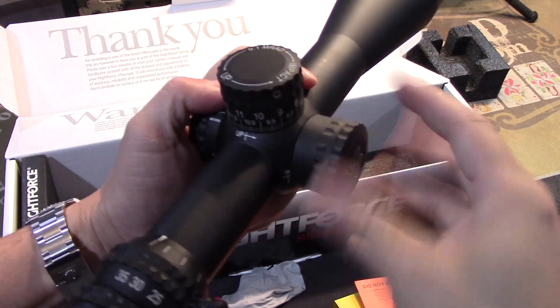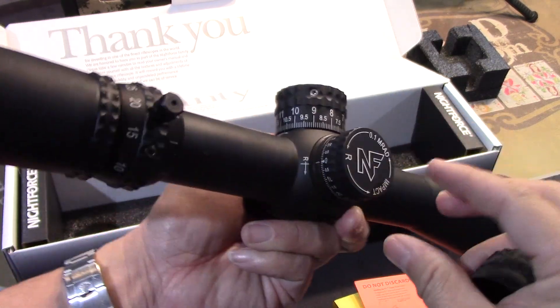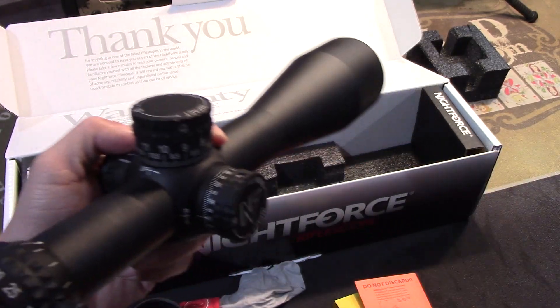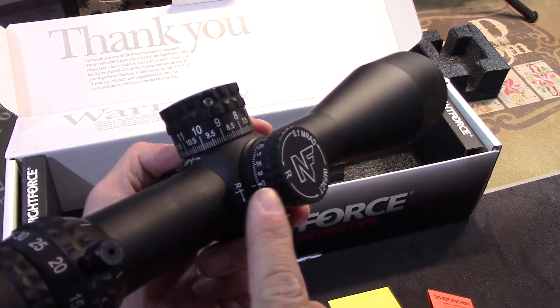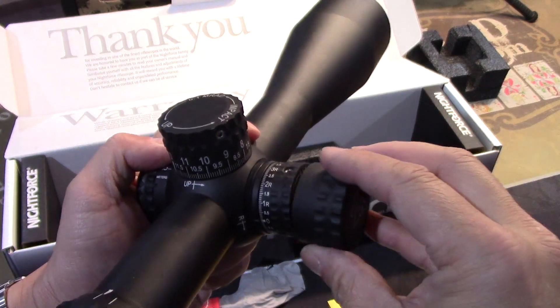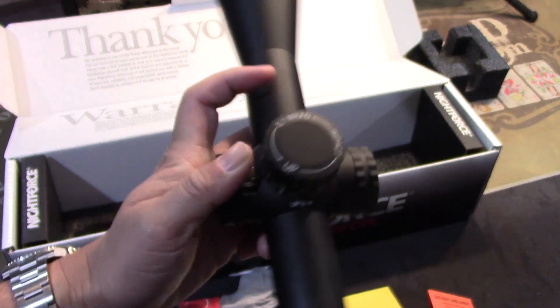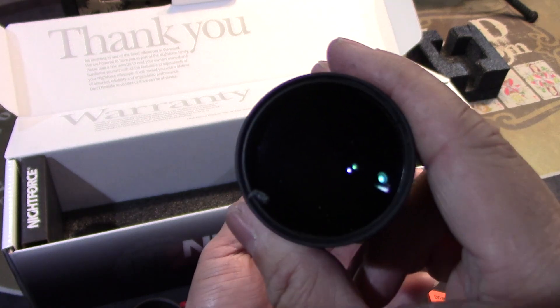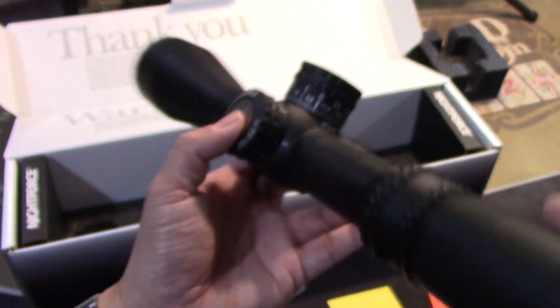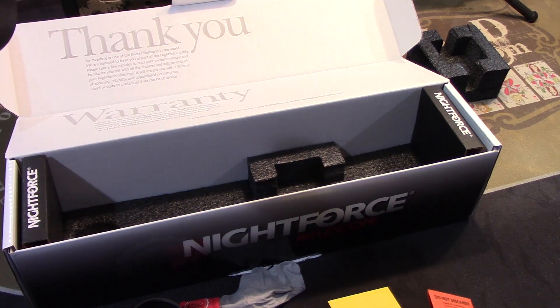This windage cap is just a cap you can remove if you want to adjust your windage — though I actually hold for wind. That yellow envelope has a little thread protector you can screw on there to protect the threads if you don't want to use the cap. Here's the DigiIllum — you press that button and you'll get your illumination. If you hold the button it turns from red to green, and if you just tap it once it shuts off.